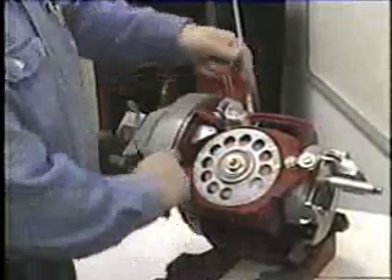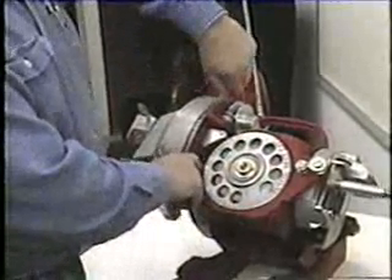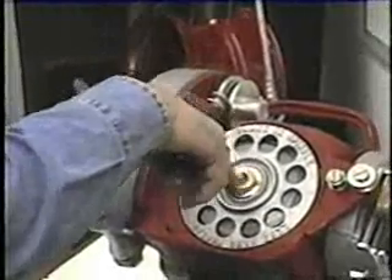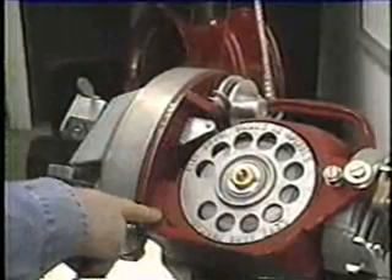When you pull the wire, it turns the spool counter-clockwise. That is the direction it is supposed to turn. Follow the arrows to show which way the wire goes.